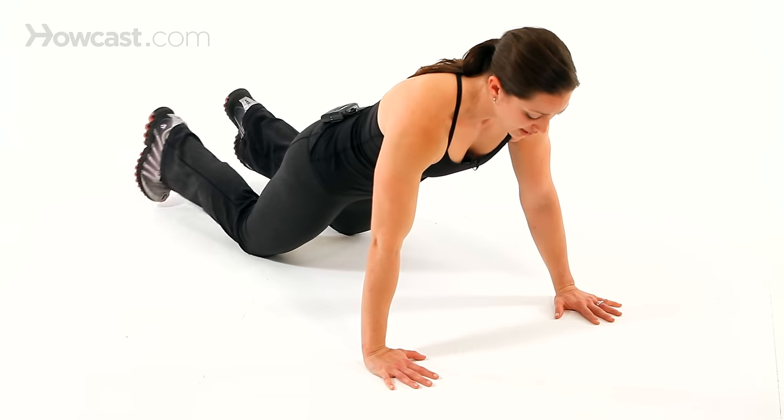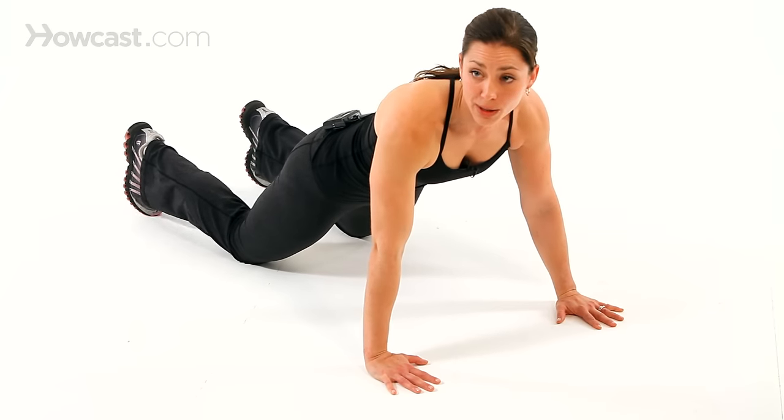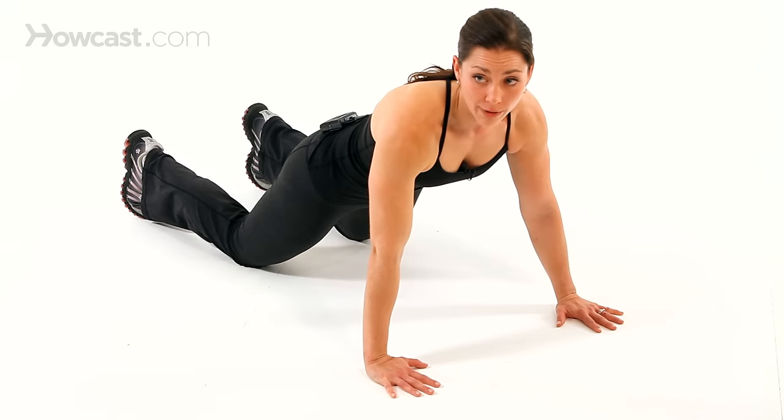Starting with the knees and maybe even doing a one-knee push-up would be kind of intermediate — something between the modified and the full push-up if you're not ready to go immediately from one to the other.